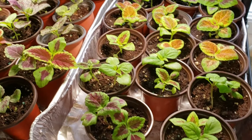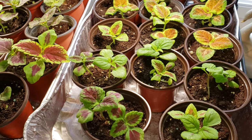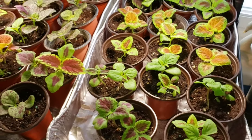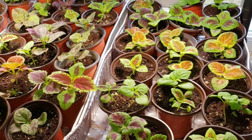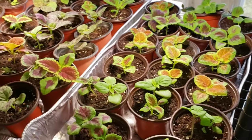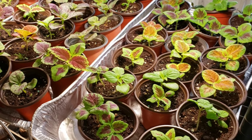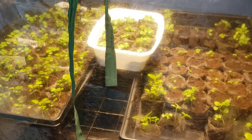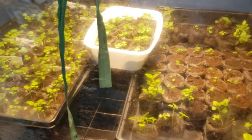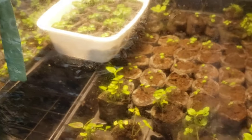Each tray holds 18 pots, most with two coleus per pot. In a few weeks I'll have two racks with about 20 trays. By the time my other coleus are large enough to pot, I'll be moving into my outdoor greenhouse where I have plenty of room.